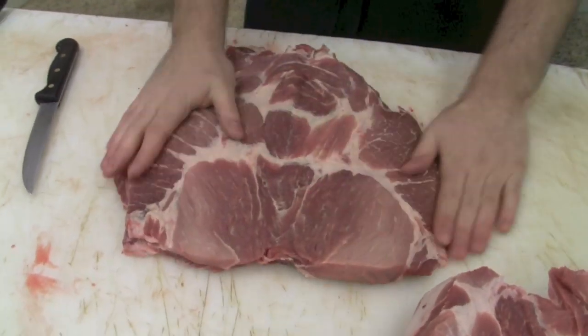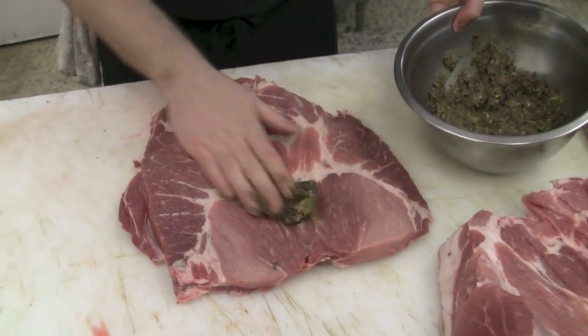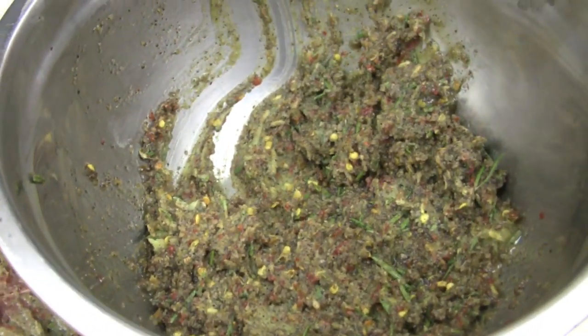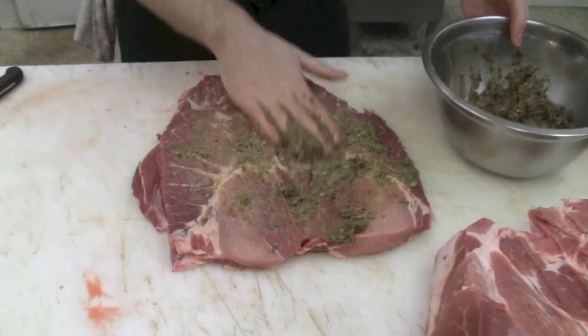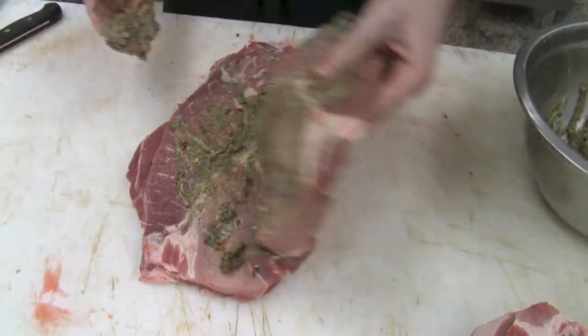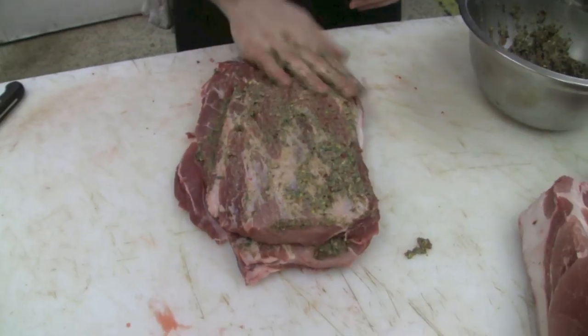The next step is we're going to butterfly this whole muscle open. The muscle is butterflied nicely now, and I'm going to put some of our house-made porketta rub in there. This is just a mix of pepper, garlic, chilies, red wine, olive oil, and rosemary. As much or as little as you'd like goes on the inside, and then again on the top.